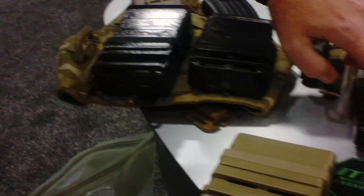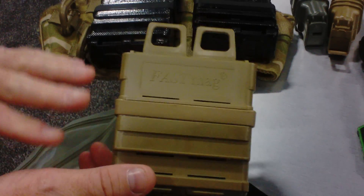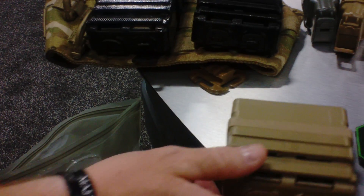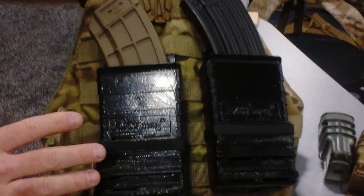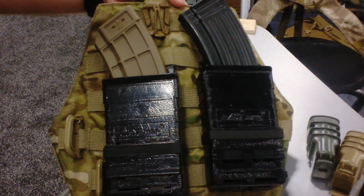We've got 556 FASMAG pistol and FASMAG heavies. This is mainly for your 7.62x51 style mags — your AR-10s, your FALs, your SR-25, your Magpul 7.62x51 type mags. But nowhere out in the industry today is there a solid, hard-mount platform — a ready mag carrier for the AK-47 30-round 7.62x39 magazines.